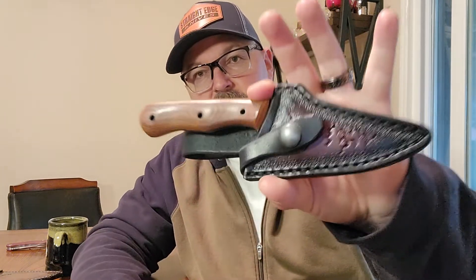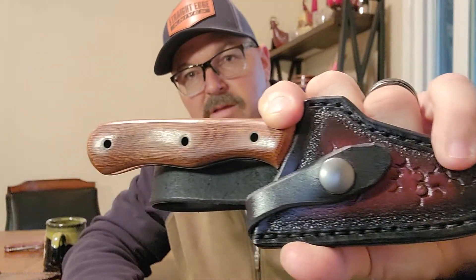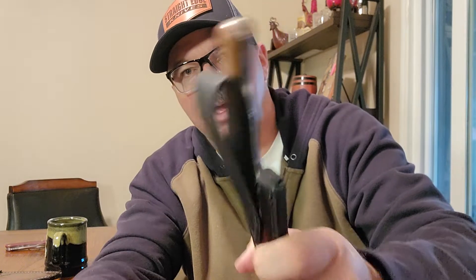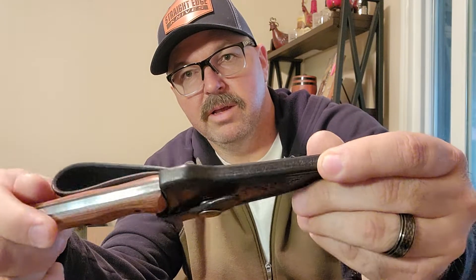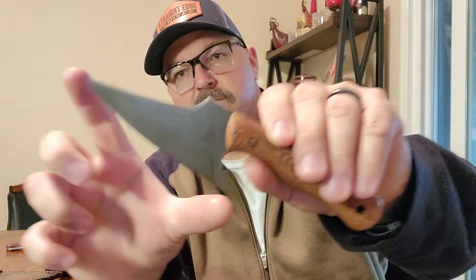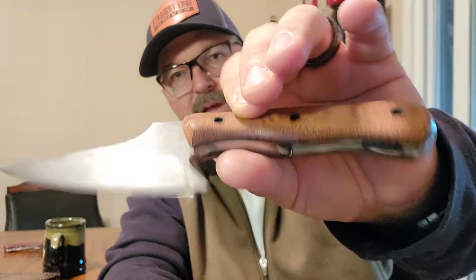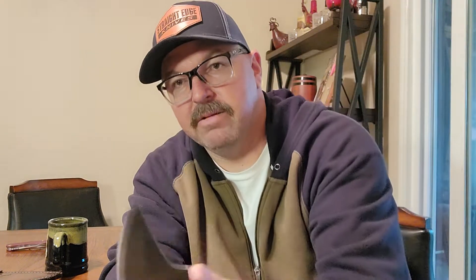Check out this sheath — beautiful leather work right there. It's got a nice cracked-leather look to it and a low dangler belt loop. I like my knives to ride low on my belt so I can get to them easier and they're out of the way. Let's get this blade out — it's got a nice hook to secure it in there. This blade is 80CRV2 steel, about a four-inch blade with about a four-inch handle. Brown — or actually red — micarta with black G10 liners.